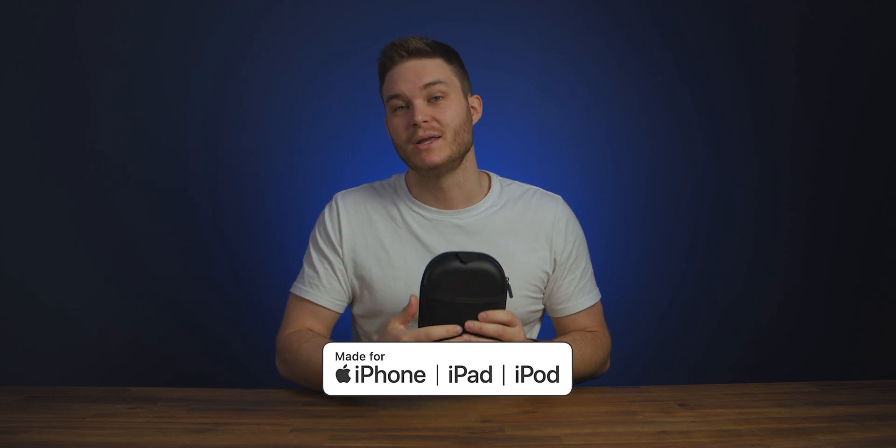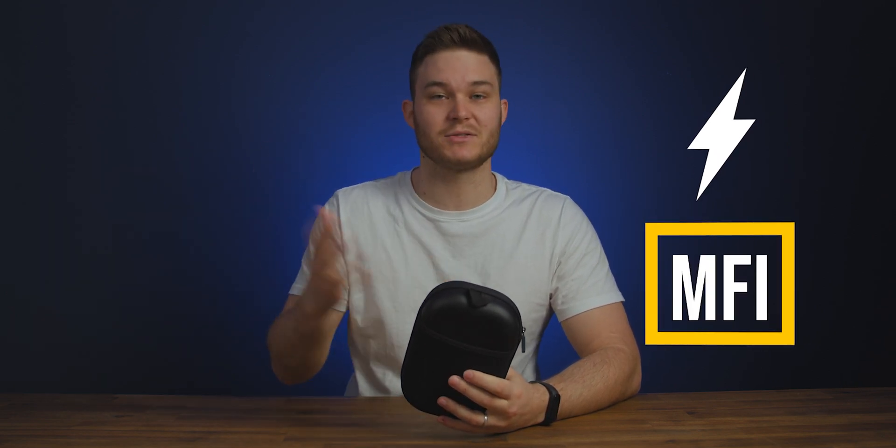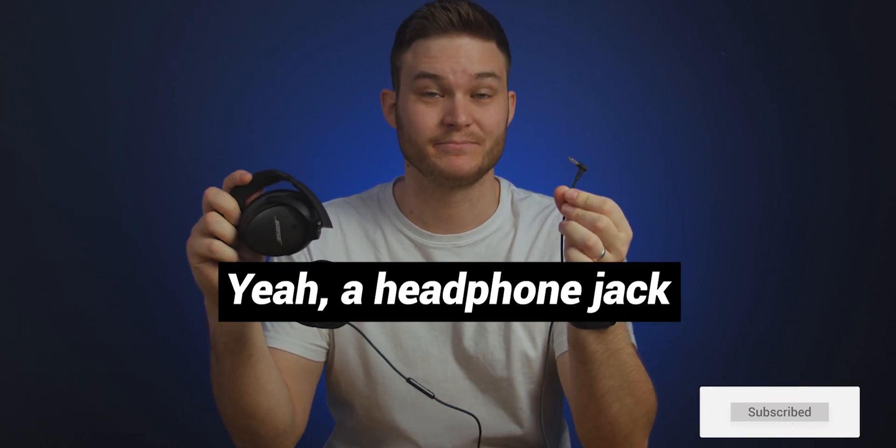If you went shopping for headphones in the past couple years you probably saw this logo: Made for Apple. The headphones in my hands have that logo, and before telling you what they are, you'd probably guess Siri integration — nope, they're not smart. Bluetooth features with iOS — nope, they're not even Bluetooth. Maybe a lightning cable with an MFI chip — nope. They're normal headphones with a 3.5mm wired jack. So what makes these headphones special enough to be Made for Apple? Today we're going to explain why.